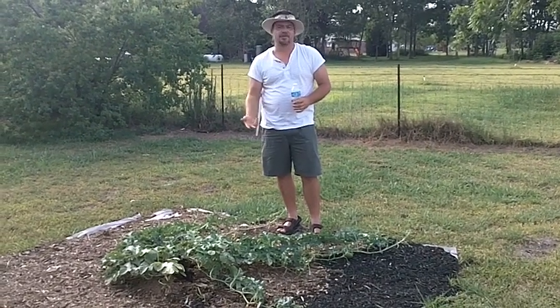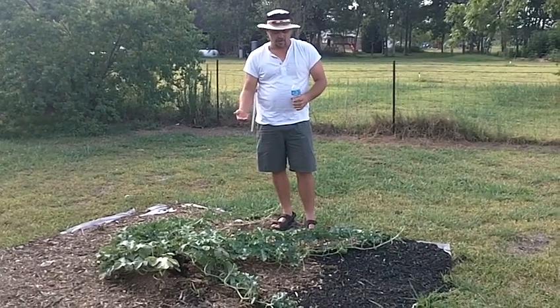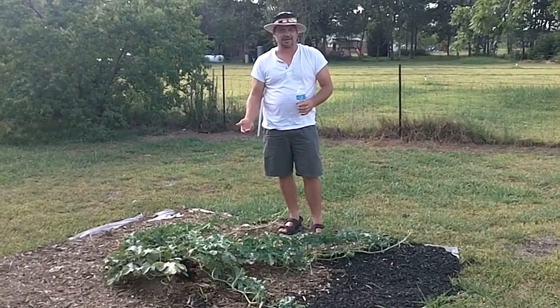We do have two watermelons growing on this particular plant. They are two days old — they just came up yesterday.